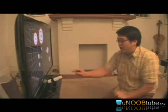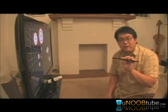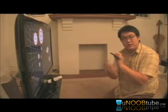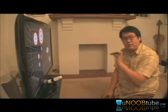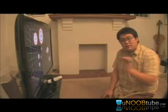The Wii Remote actually contains an infrared camera, and the sensor bar is simply two sources of infrared light. When the camera sees the two dots of light it's going to give an approximate location of my head horizontally, vertically, and in distance from the screen.